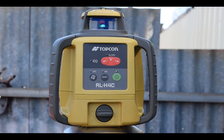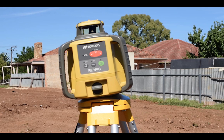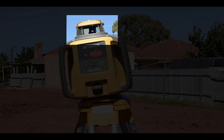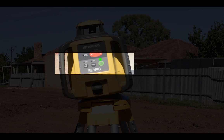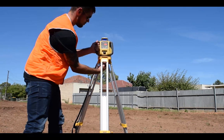You will not be able to see the beam in daylight — you need a laser receiver to detect it. If the RL-H4C is out of its plus or minus five degree self-levelling range, all LED lights will flash consecutively to indicate the laser cannot self-level. Simply readjust the laser on the tripod.